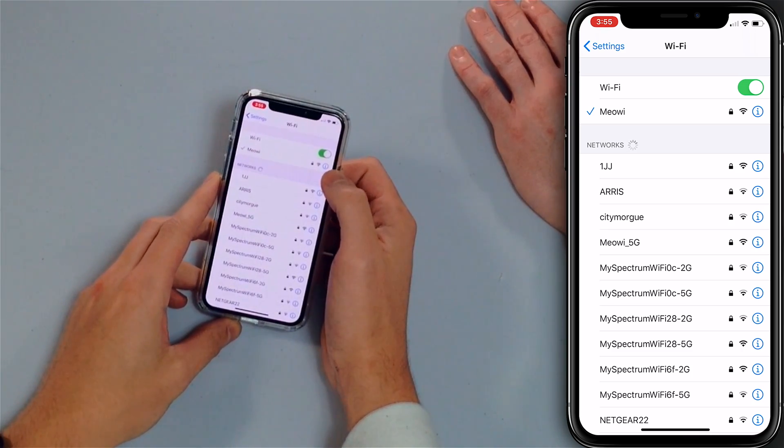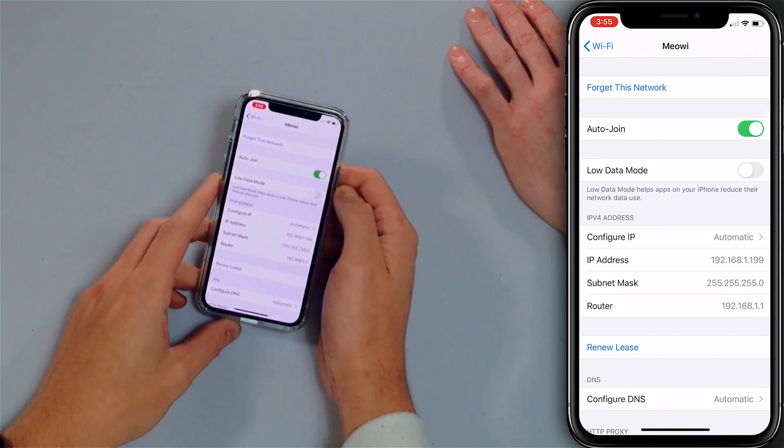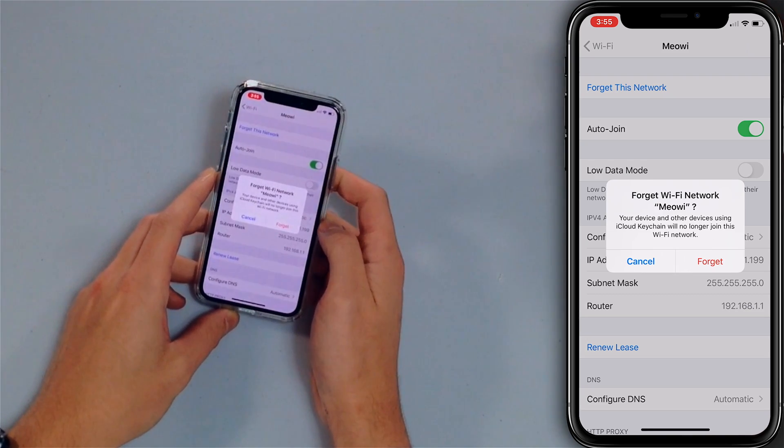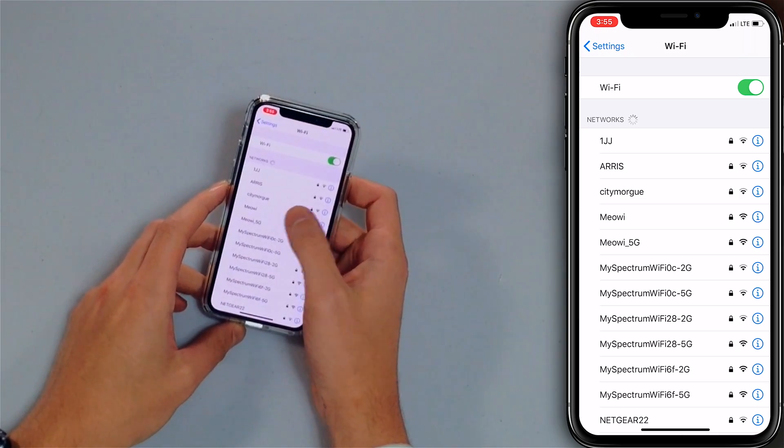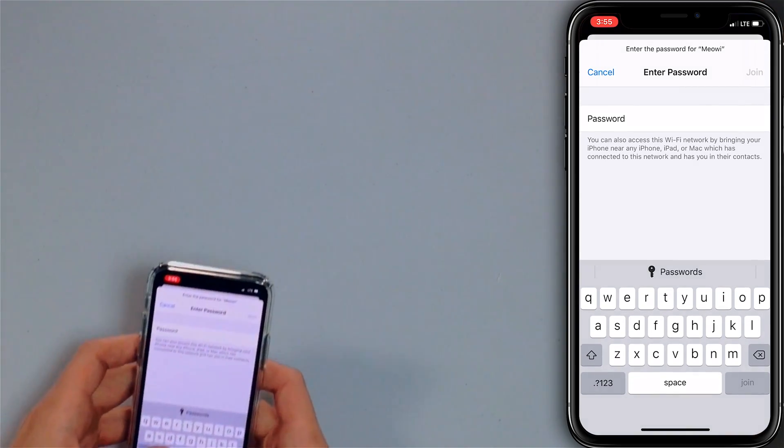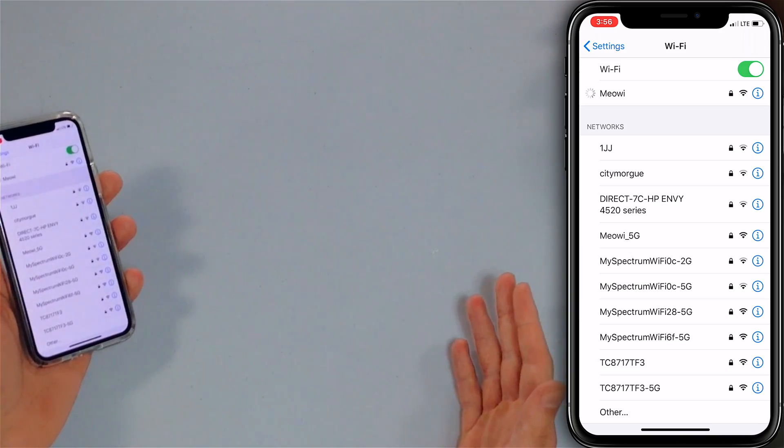To forget the network, tap the blue eye icon to the right of your Wi-Fi network. Tap 'Forget This Network' and tap 'Forget.' Now it's been forgotten. Then try to reconnect — tap it, enter the password, and connect again.